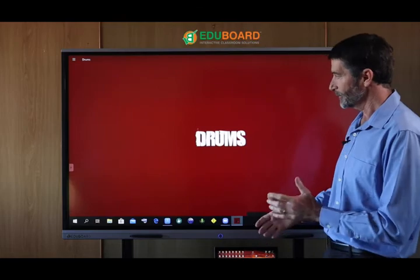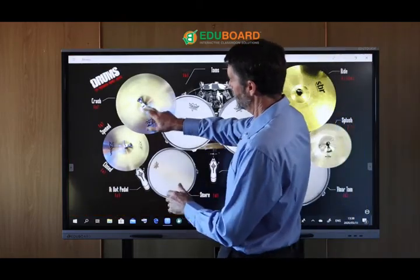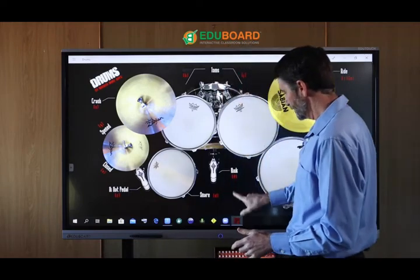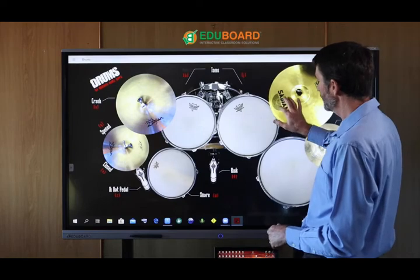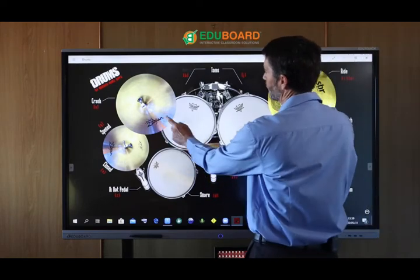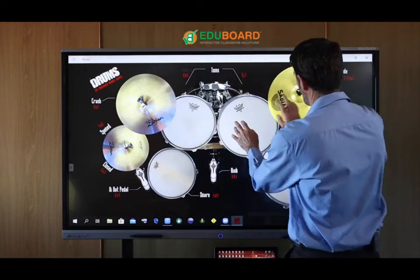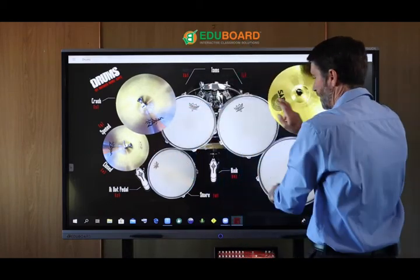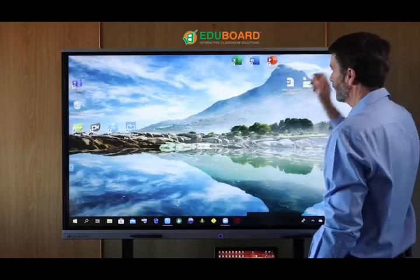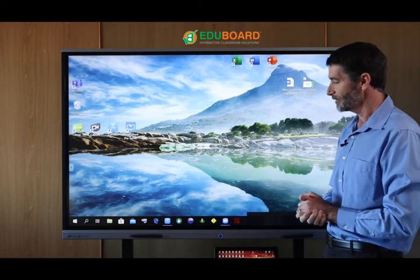I'm going to show you this one to demonstrate the 20-touch capability and the built-in speakers. You can instantly access your speaker volume — I'm just going to turn this up for this demo. So with one touch, you can have a lot of fun with various different programs on these panels.